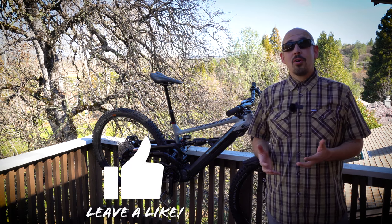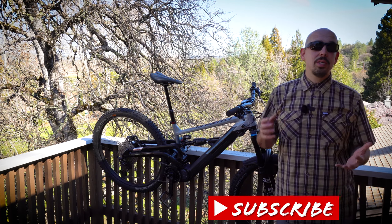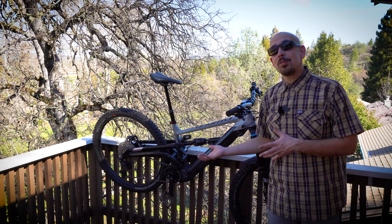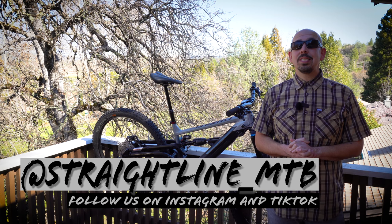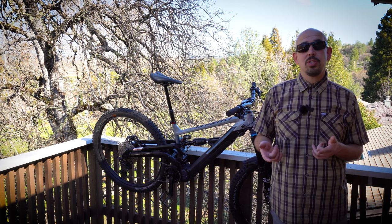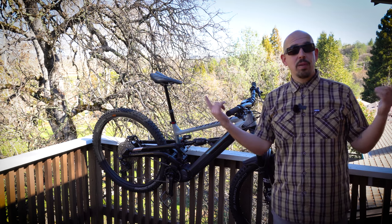Thank you for joining me here on Straight Line MTB. Give us a like and subscribe so we can continue to bring you more awesome content. Go check our channel — we have a lot of fun reviews, ride reviews, and the first ride review of this bike where I'm just cackling and giggling the whole time. Follow us on Instagram and TikTok at straightline_MTB for more content. Thank you very much and we'll check you out in the next video.